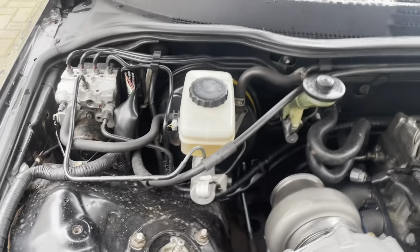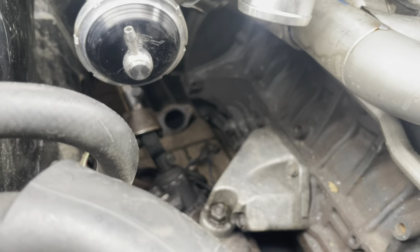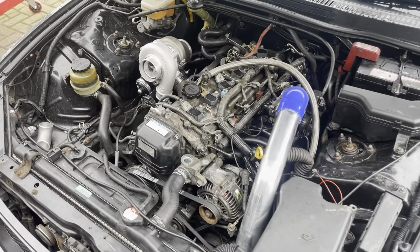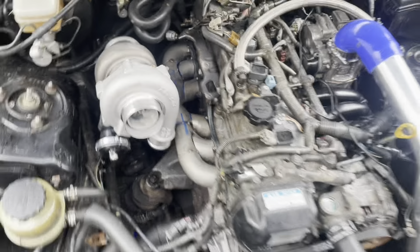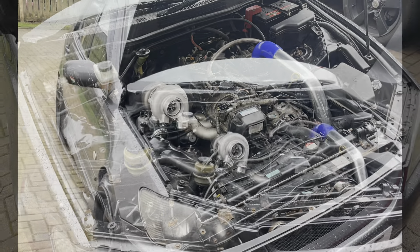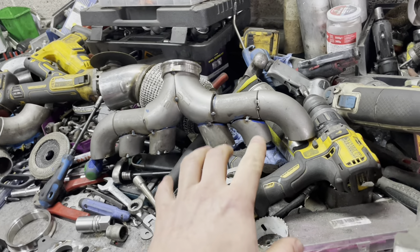There's plenty of room down the side and back for a three-inch downpipe, and I'll be able to get to the water lines. The housing itself needs to be clocked around so the oil feed goes to the top and the turbo drain comes out at the bottom down into the sump. I'll need to put a hole in the block at some point — might pull the sump for that in a different video. Because it's an internal wastegate, we don't need to run any external screamer pipes, which is intentional — I don't like the noise on a street car.